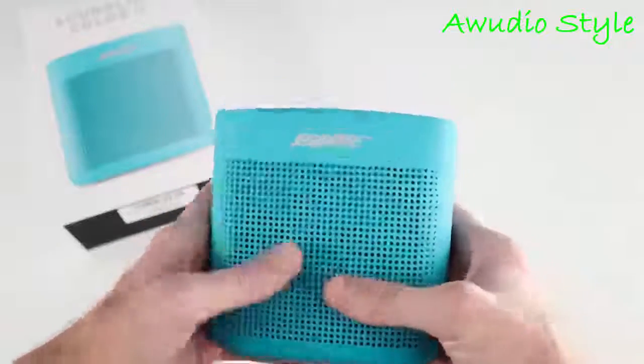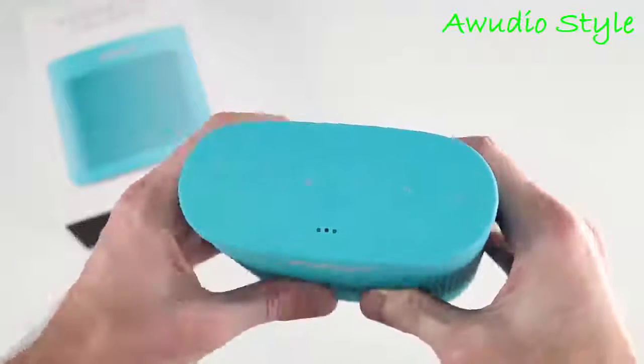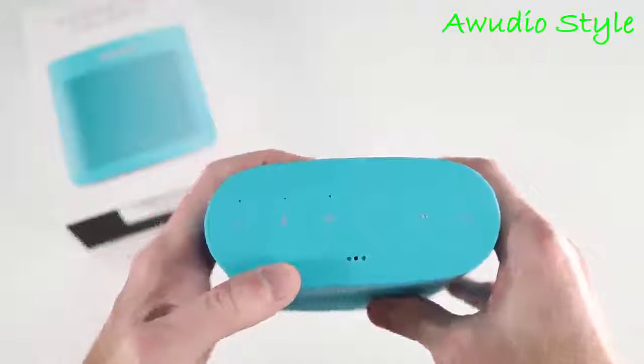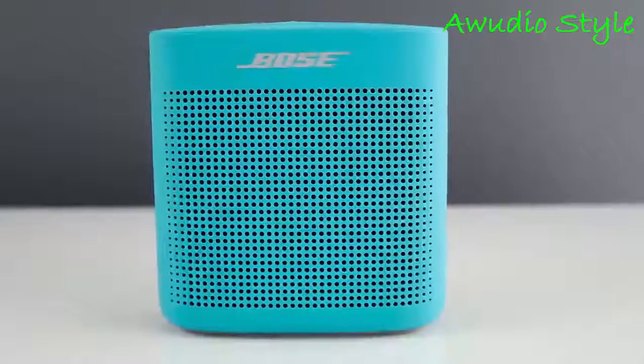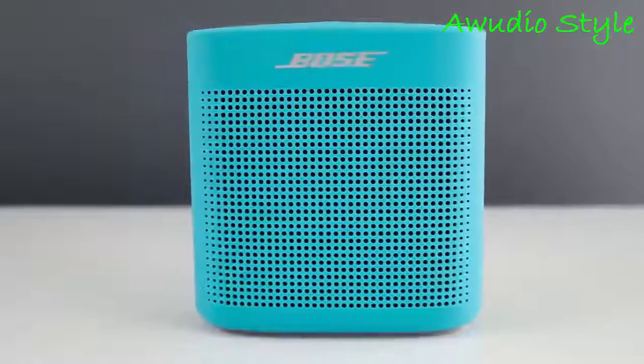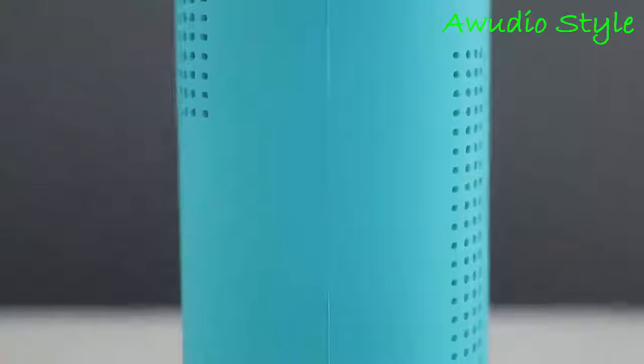The design was a common complaint on the original SoundLink Color — it was a bit ugly and looked cheap — but Bose did a great job here by simplifying the design and giving it a more premium look. It measures in at 5.25 inches tall, 5 inches wide, and 2.25 inches deep, with a bit of heft to it, weighing in at 1.25 pounds.